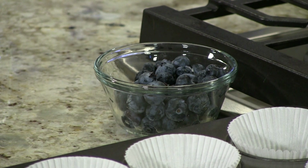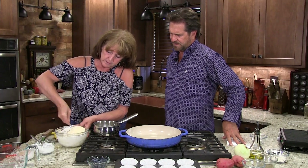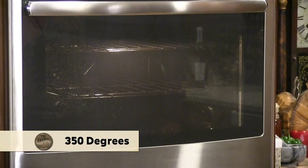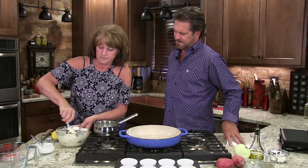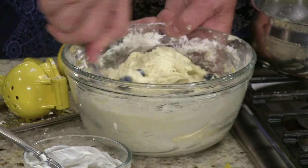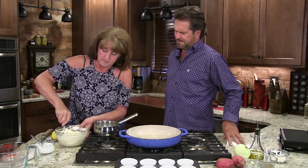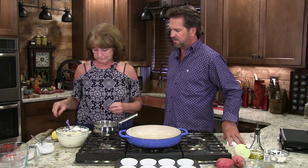I still got the blueberries, but I'm going to wait until last, because if I put them in now it might smash them up and make everything turn purple. We're going to fold them in towards the end. We got our oven preheated at 350 degrees. Half cup of blueberries — those are big old blueberries. If you get a big blueberry in your little muffin, that'll be some good taste. And that's it. It's amazing how good that smells just right there — got the blueberry and the lemon already. Simple.